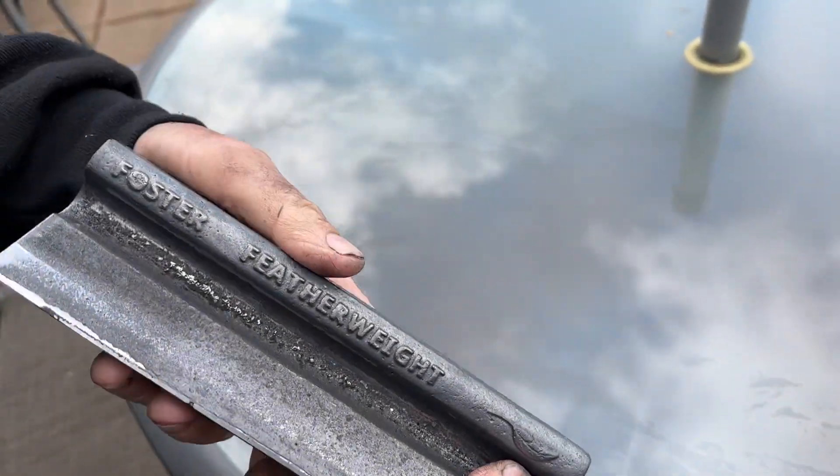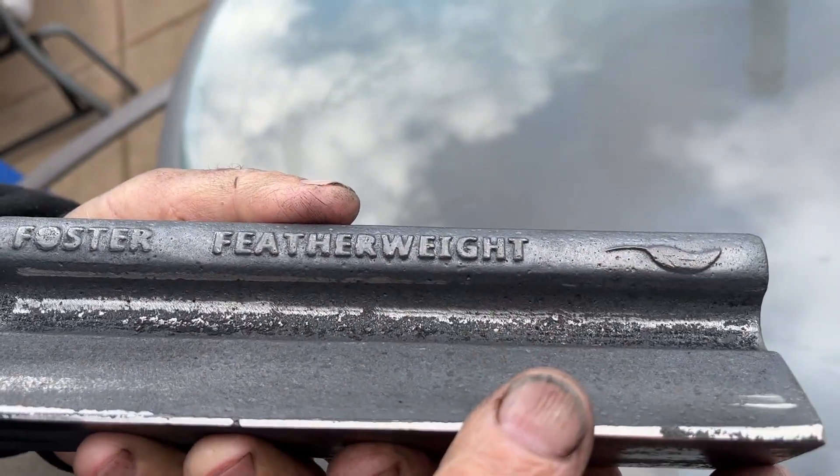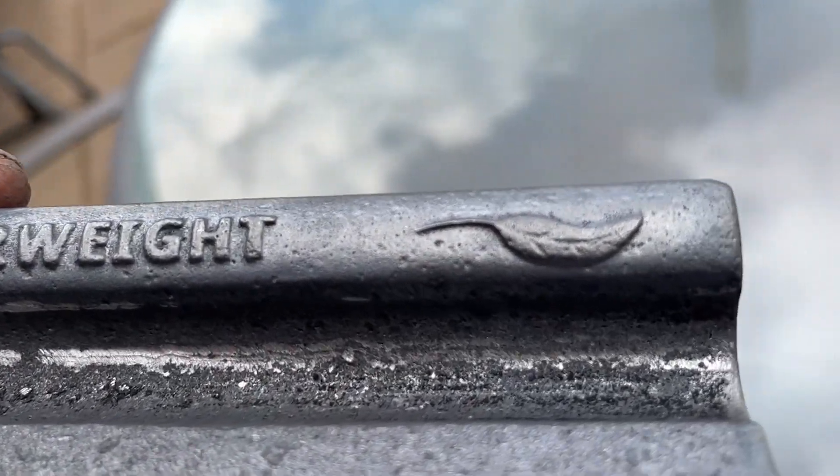The letters came out pretty nice and you can even see the tick marks in the feather if you look closely.